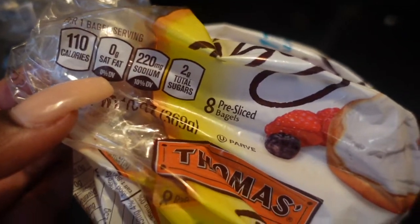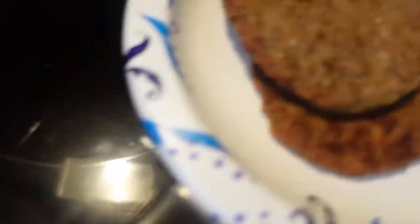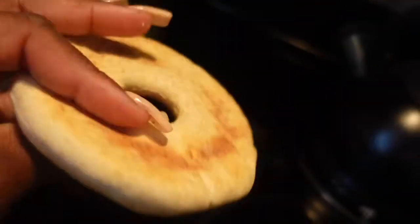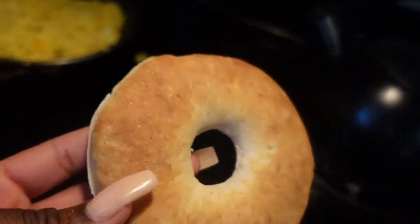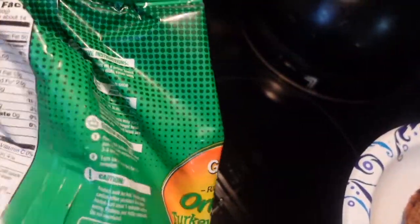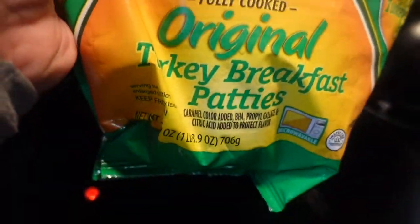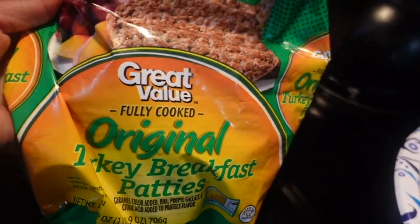These thin bagels are only 110 calories, 2g total sugar — they're good, way better. I have my turkey patties, I might eat all three. I got my eggs, so I'm making a little breakfast sandwich. Outside of the bag they're super thin and not many calories. The turkey sausage I use is only 90 calories, so not bad at all. I did add a little cheese.